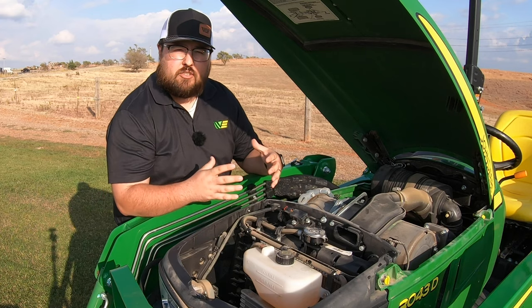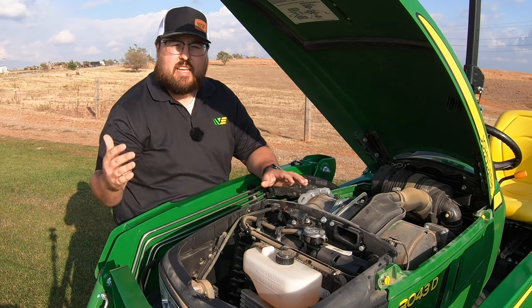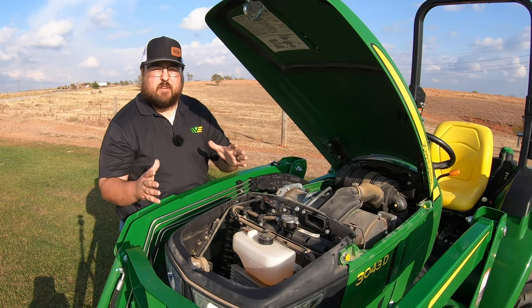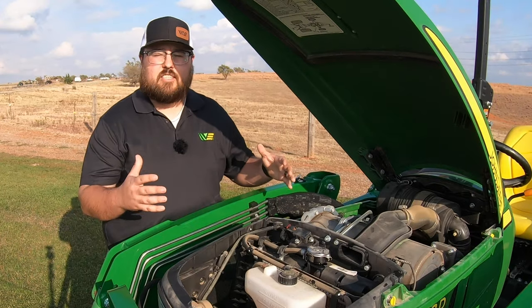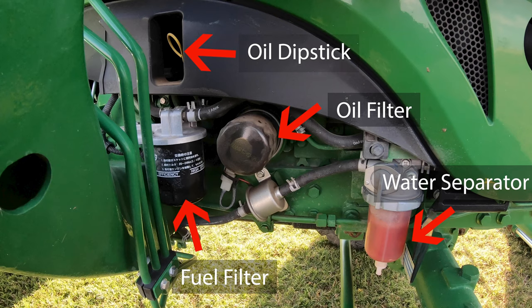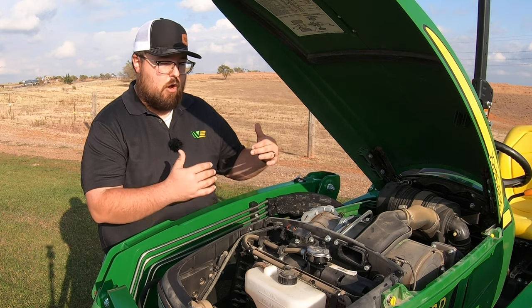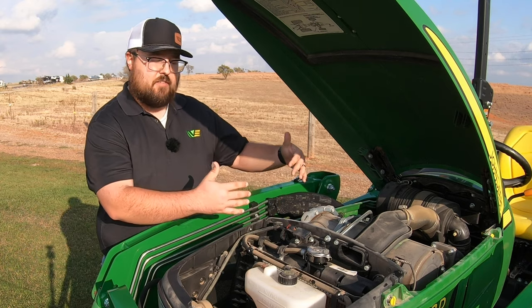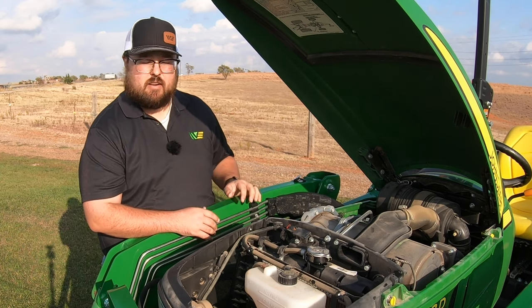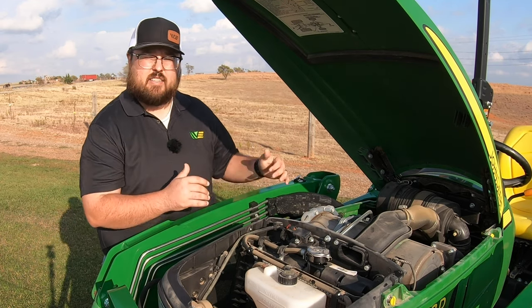This engine is going to be a 42 horsepower three cylinder Yanmar engine. In the E series the highest horsepower we can get to is 38, but in the D series models they start at 25 and go all the way up to the 42 horsepower model. On this engine, most of your main service points are going to be over on the right hand side of the engine — this is where we have our oil dipstick, our water separator, our two fuel filters, and oil filter. So most of your maintenance will happen over on the right hand side of the machine. The hydraulic filter and hydraulic fill are going to be towards the back of the machine, which I'll show in a minute.